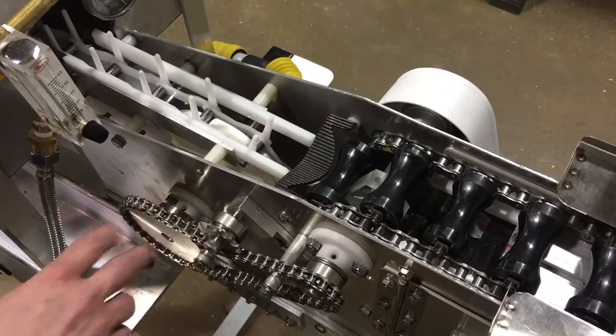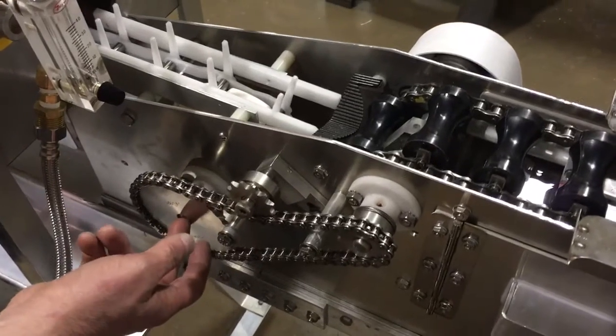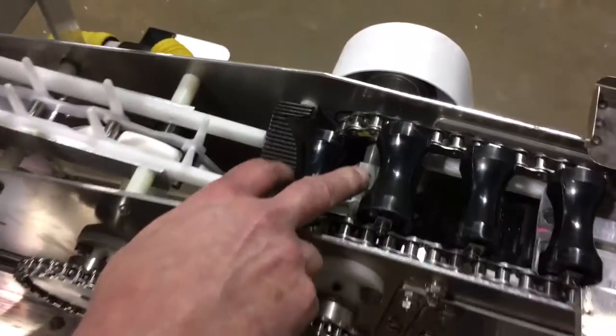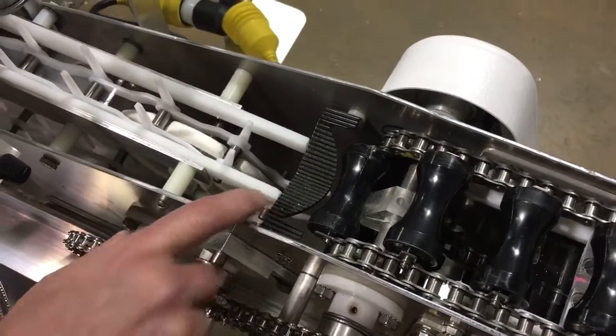What we do is we work on the relationship between these two chains by adjusting this sprocket, the timing sprocket. We will also make sure the location of our plastic triangle is where it needs to be, and also talk about the aluminum transfer.